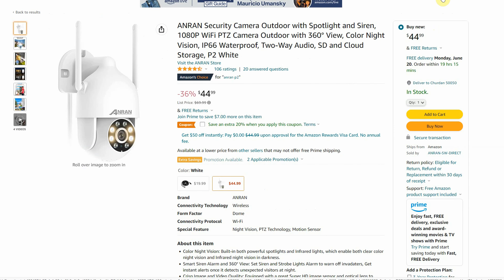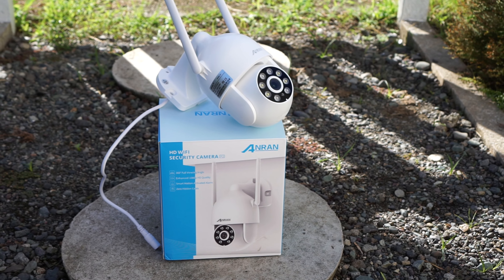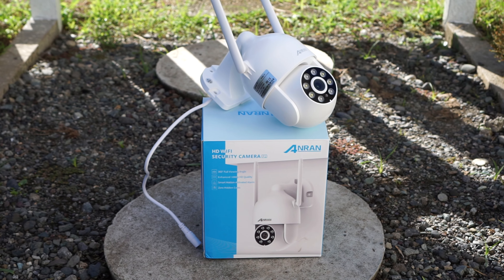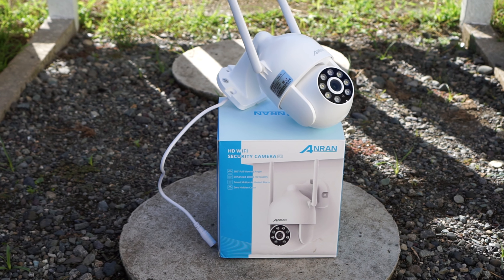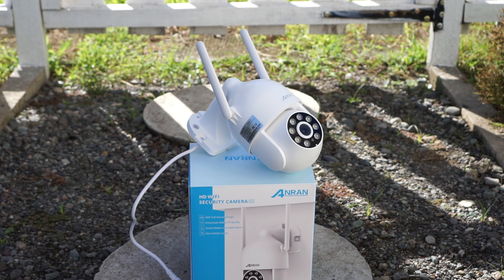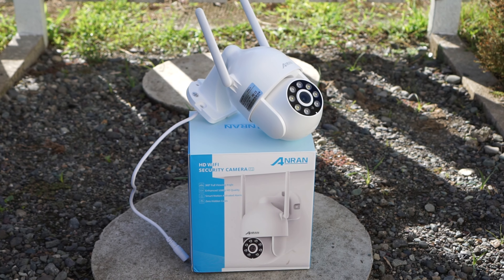At the moment when I record this video, the camera sells for $45 on Amazon. For full transparency, AnRan did send me this camera for review. However, any opinions in this video are strictly my own, based on my experiences testing this camera out. If you are interested in buying this camera, you will find my affiliate links in the video description below with the most updated prices.